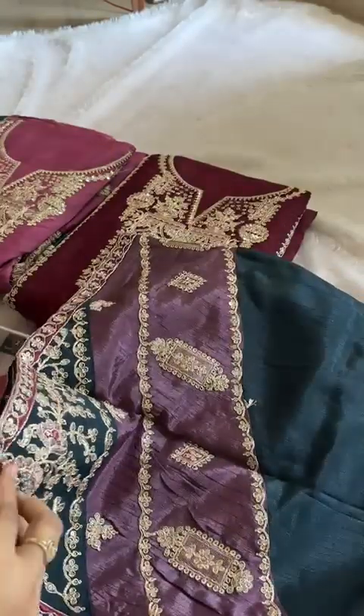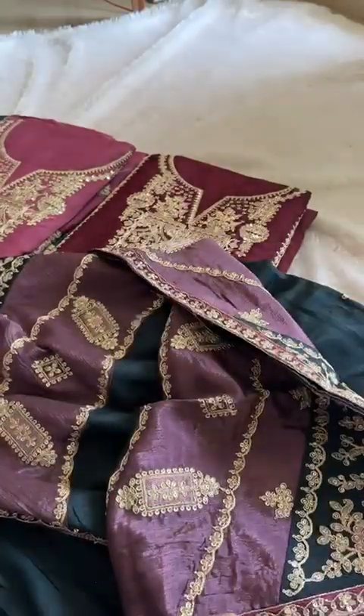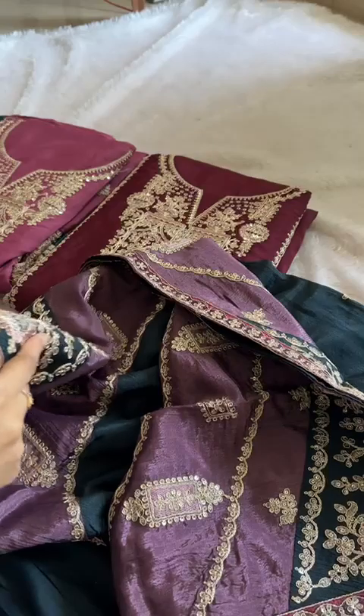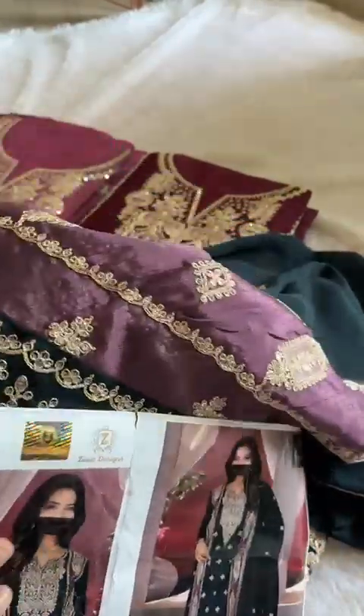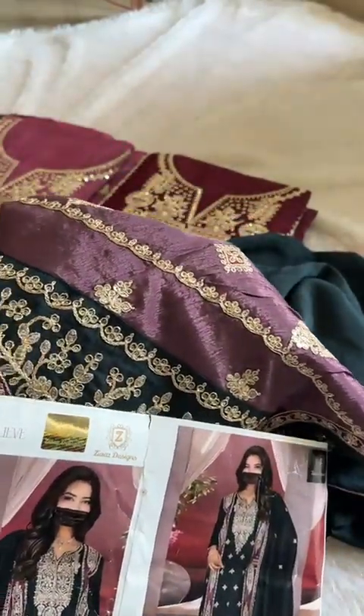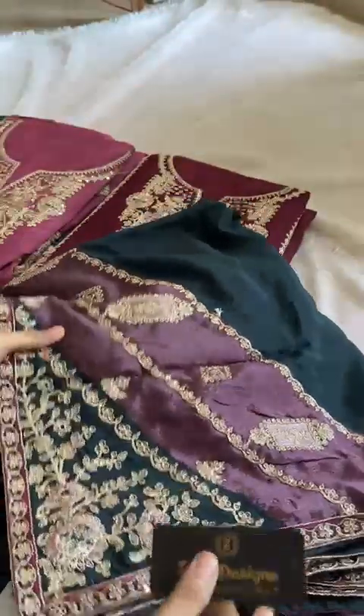Now look at this gorgeous dupatta. Beautiful dupatta, isn't it? Very pretty kerosene grey colour with purple combination. Heavy dupatta. The weight of the suits — nice and heavy, very very heavy. Very beautiful. Very nice and gorgeous work done. This is the gorgeous dupatta.